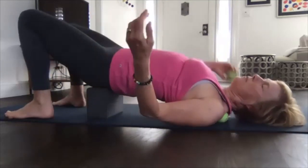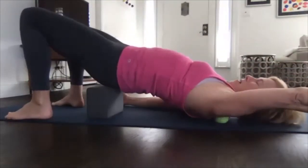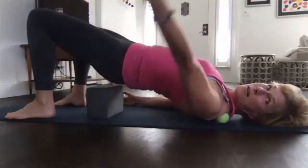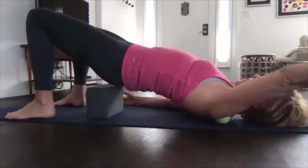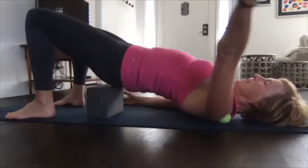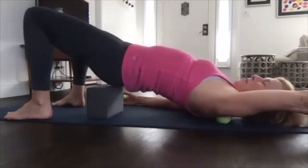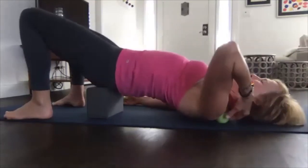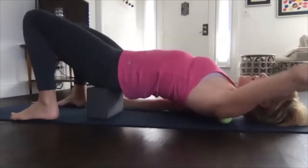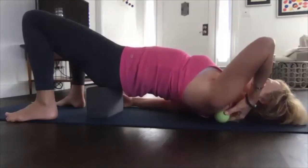If you feel very little, you can use just one ball at a time to load more pressure. This is an area where I'm thankfully not as tight anymore. You can do that up and down motion. At the wall, side to side rolling on the top is easier; on the mat, the up and down is easier.